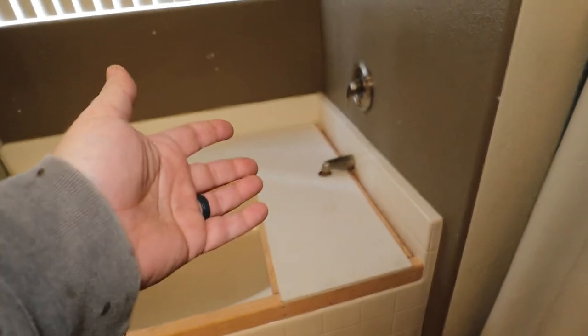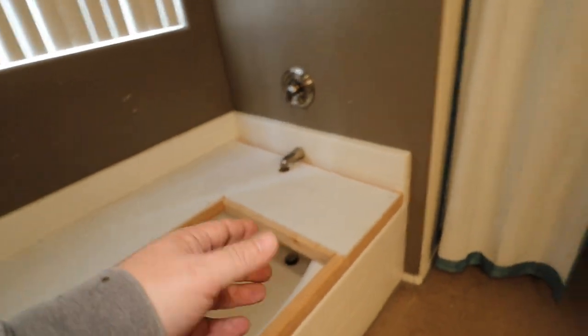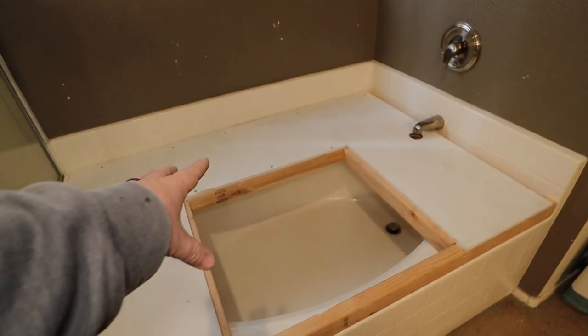With this being a bathroom — it's a good size so it doesn't really hold moisture a lot. It doesn't even have a door, so I'm not worried about warpage. But I figured I've got to protect the MDF as much as possible.